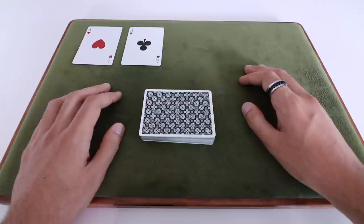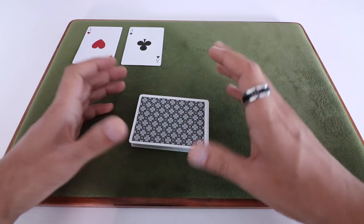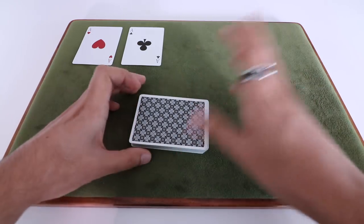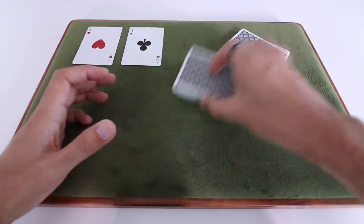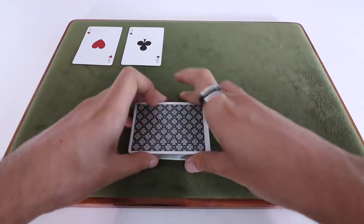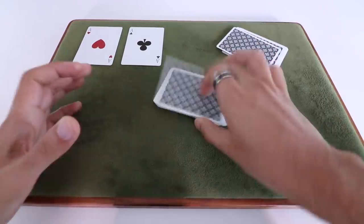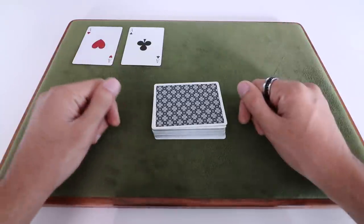After this, I like to do another false cut sequence. This is a Vernon cut — I'll link to it; I've done a tutorial for this as well in the past. It starts from a table position and it's essentially a false triple cut. I'll do that and then move into the third Ace production.